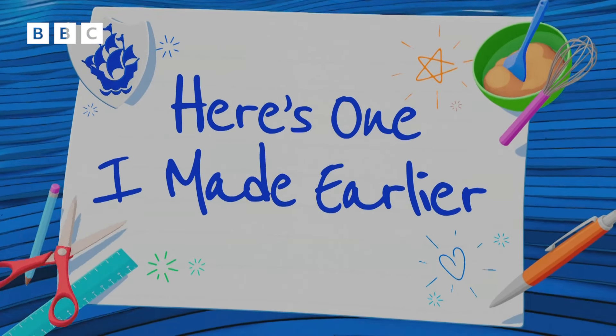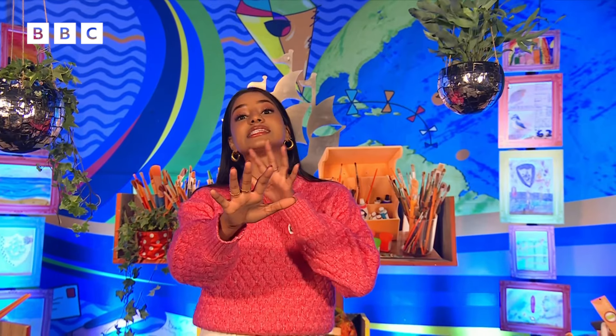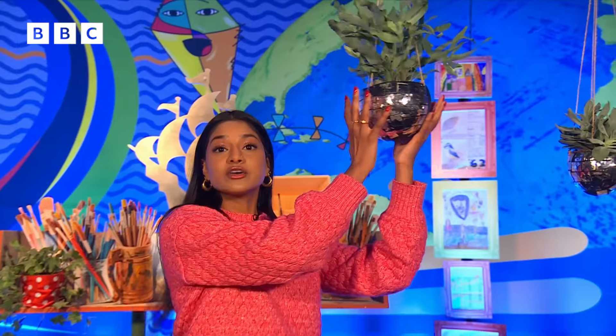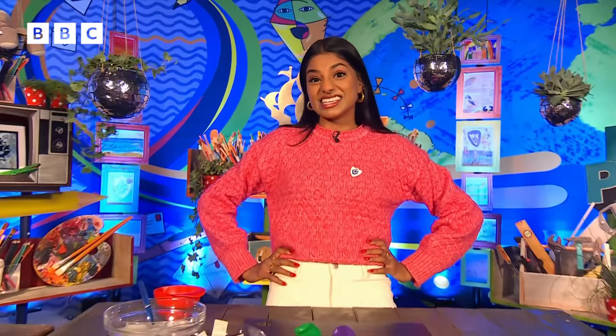Take a look at these! These are our Strictly Inspired Glitterball Planters. Not only are they really snazzy, they are planters that you can put really cool fancy plants in, or you can make a little home for your teddy bears. So they are multi-use, and they couldn't be any easier to make.